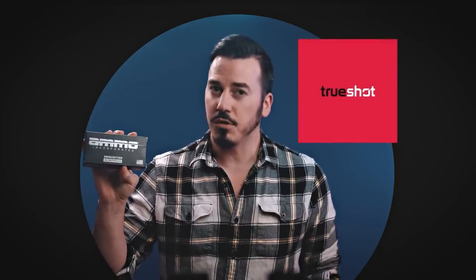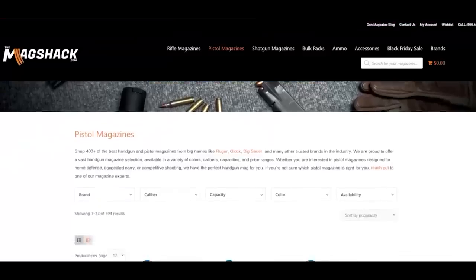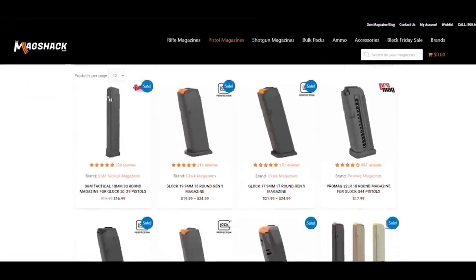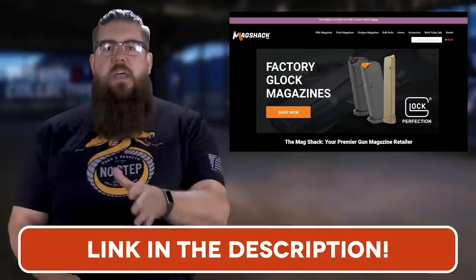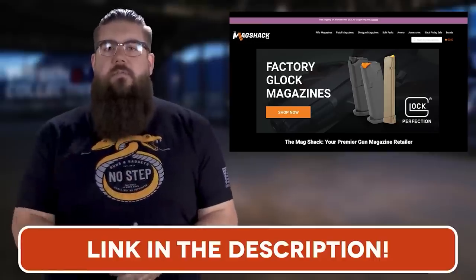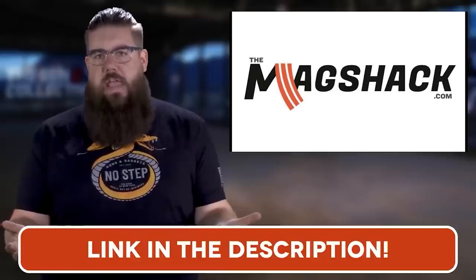Thanks to TruShot Gun Club for providing ammo for this video. I mainly used Ammo Inc. 115 grain 9mm, and it ran great. Also thanks to Holosun and Swamp Fox for providing the dots for this video with no obligation of outcome. MagShack has the mags you need at a solid price all the time — from Smith and Wesson to Sig to Glock to Taurus, from ARs to AKs. Check the link in the video description to head over to themagshack.com.